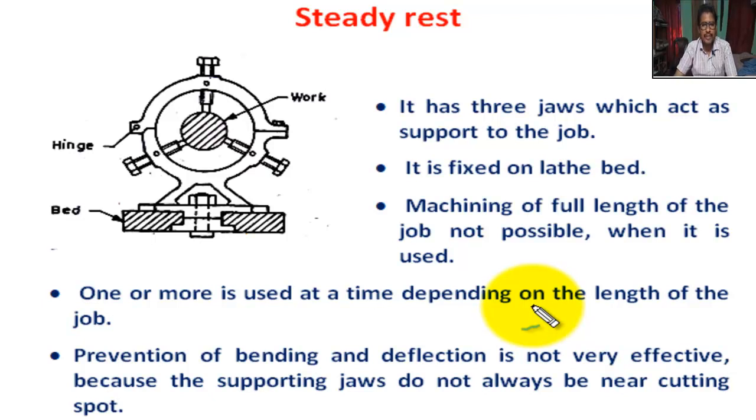I am a lecturer in mechanical engineering. We are going to learn what is a steady rest. Steady rest is a lathe accessory. Its main function is holding and supporting the job.